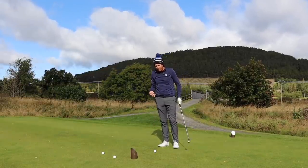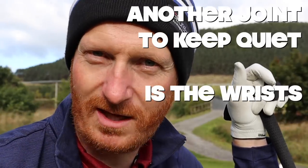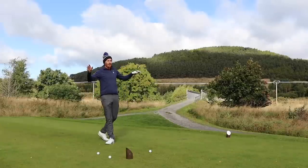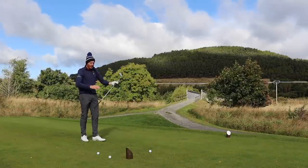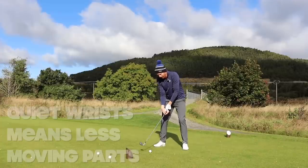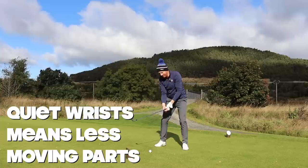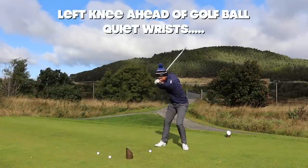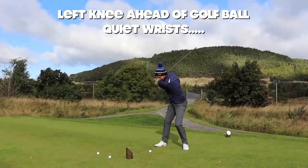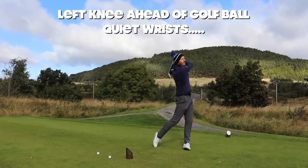Left knee ahead of the ball. One other thing I like to think about when reducing joint range of motion is the wrists — I try to keep them as calm as possible. I actually think of frozen wrists. The video is primarily about the knee, but quiet wrists go hand in hand with this. Left knee ahead of golf ball, wrists quiet.